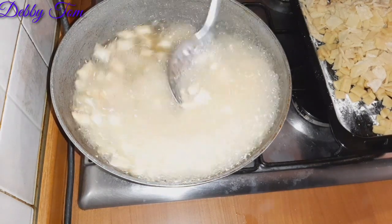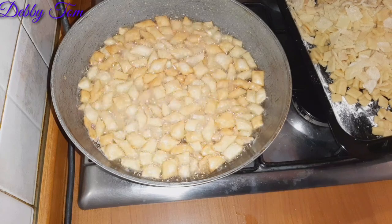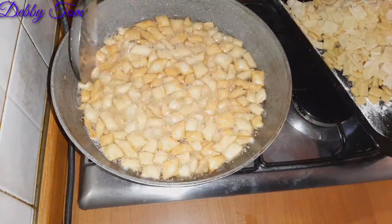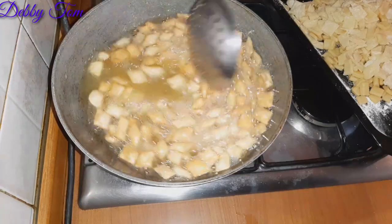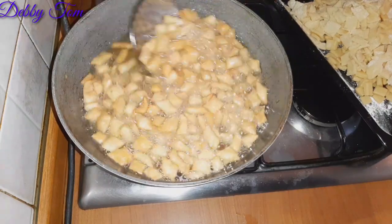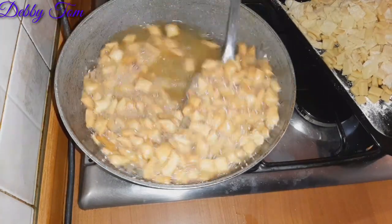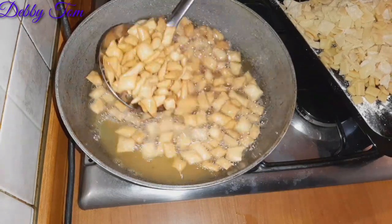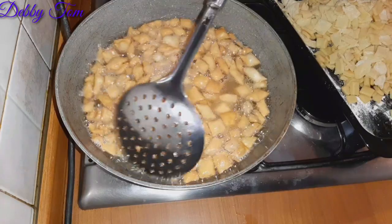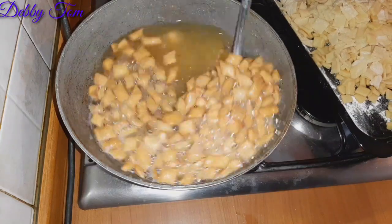As you can see, I added just a little at a time — you need to fry it bit by bit so that the chin chin doesn't soak up too much oil. When you add too much at once it soaks up more oil, but frying bit by bit prevents that. I kept stirring it to ensure every side fries properly until it's golden brown — that is the perfect color for your chin chin.